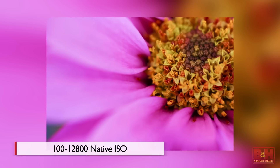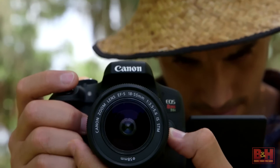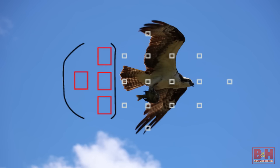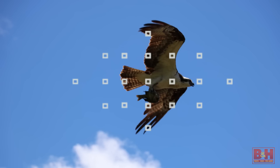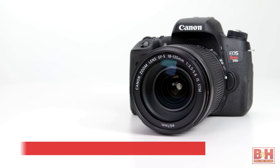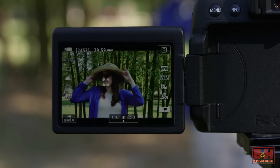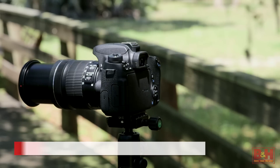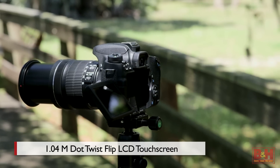The cameras deliver a respectable 100 to 12,800 native ISO, and that's even expandable up to 25,600. More than doubling previous Rebel's number of focus sensors, there are now 19 phase detection and cross-type sensors in a diamond setup, which covers a nice big portion of the image area. The autofocus technology in these cameras is new — Canon calls it their Hybrid CMOS AF3 autofocus system. It's the quickest and most accurate I've seen in a Rebel camera, and it does less focus hunting in live view and video than previous Rebel models.